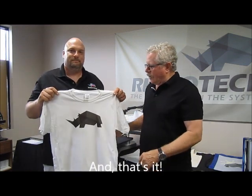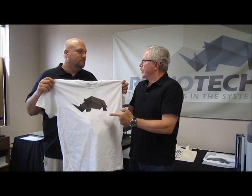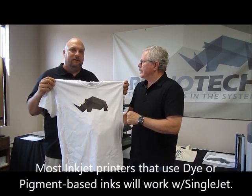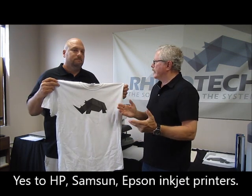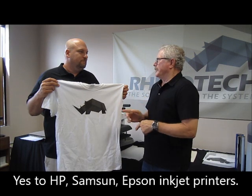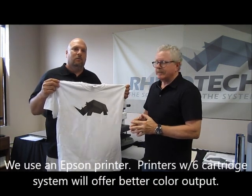That is our logo with multiple shades of black and gray. Any inkjet printer will work with this — anything that has a pigment-based or dye-based ink will work, which comes standard with all the printers you buy from the big box stores. So HPs, Epsons, Samsung — you're ready to go. We do prefer Epsons. Anything that has a six cartridge system, you're going to get a better color output.